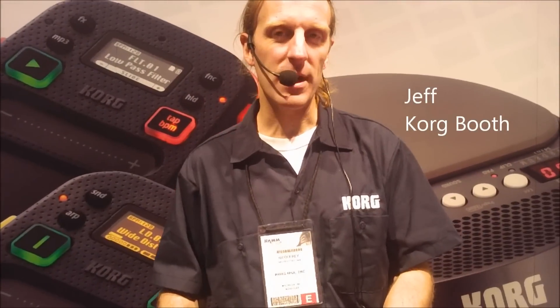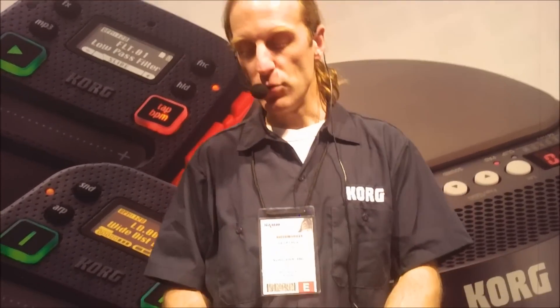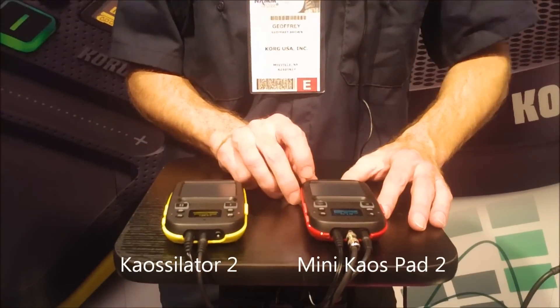Hey, this is Jeff Brown with the Korg booth in Winter NAMM, Anaheim, California 2012. I'm going to show you the new Kaoss products with the new Kaoss Later 2 synthesizer and the new Mini Kaoss Pad.